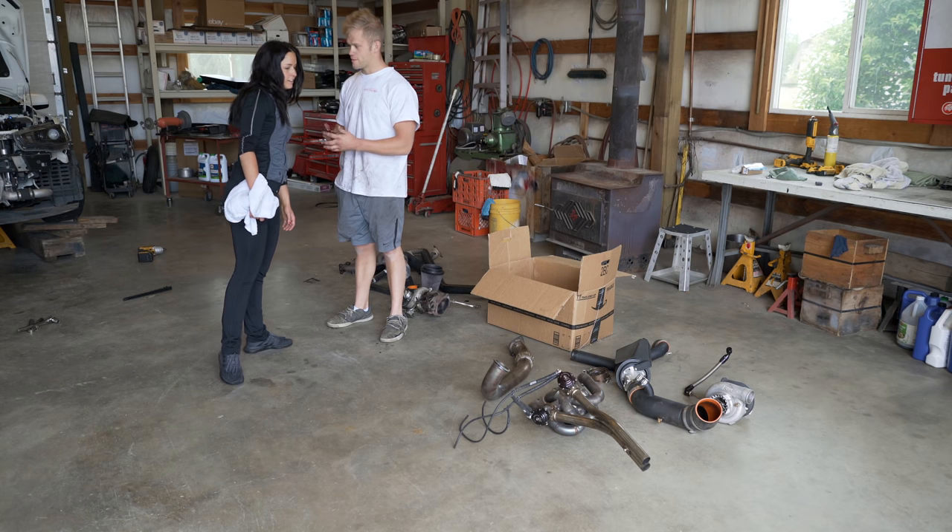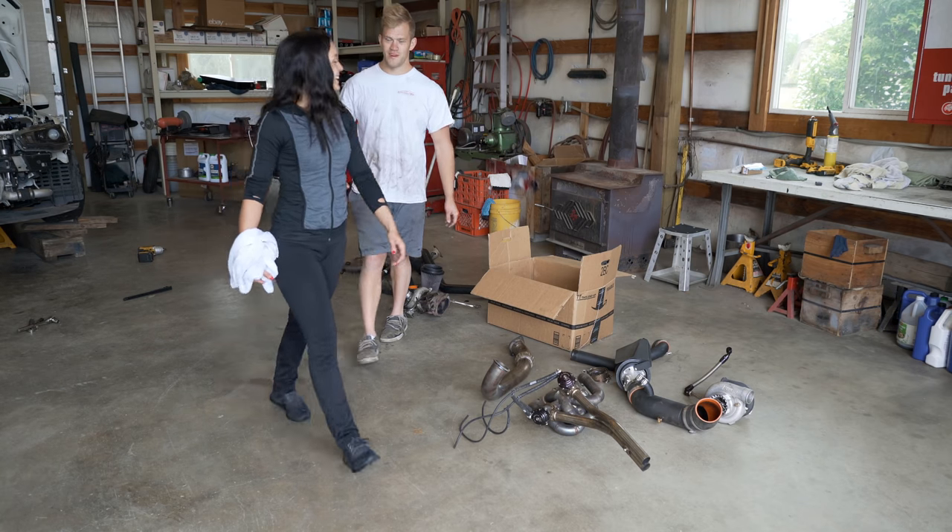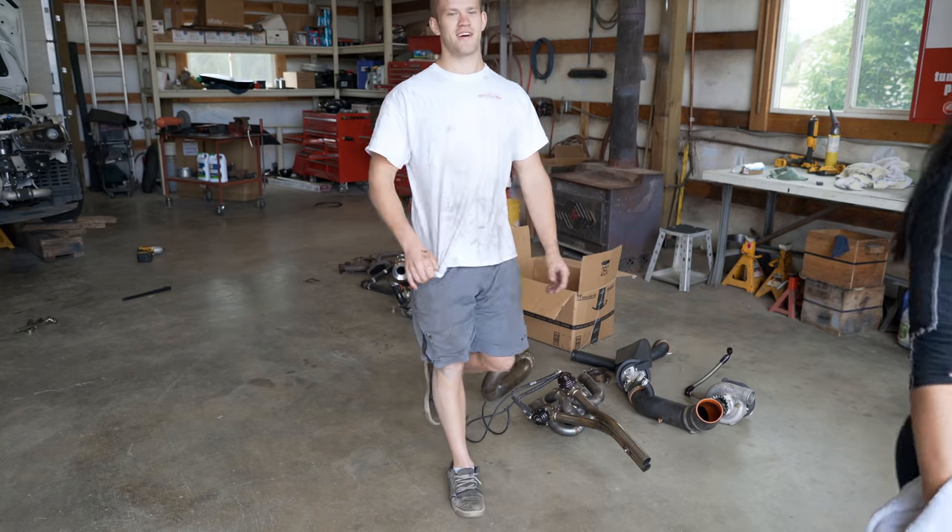Here's the scoop — I really wanted to get the whole turbo kit on today, but I'm not going to get it done. I have to run into town to get a few parts to finish up this build. And you're never going to guess what I'm about to drive — it's been so long. Check this out.